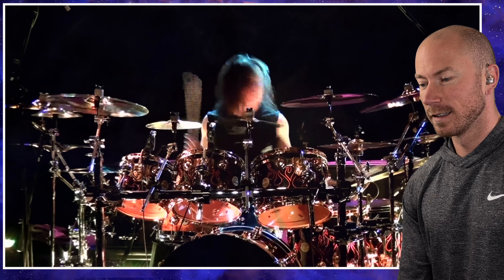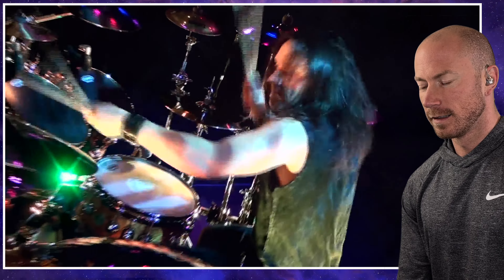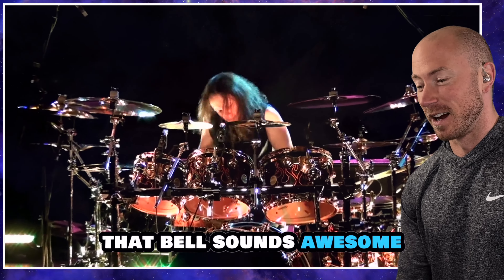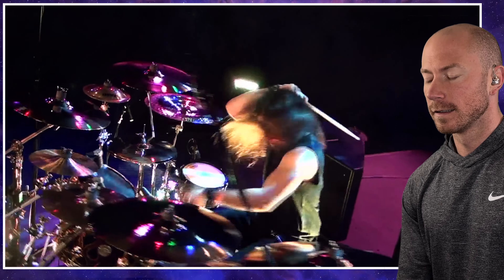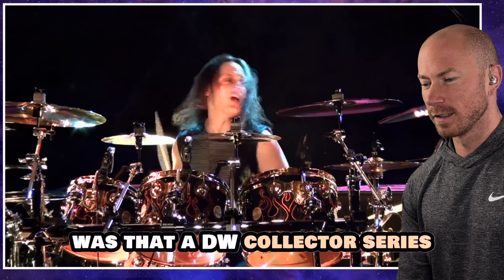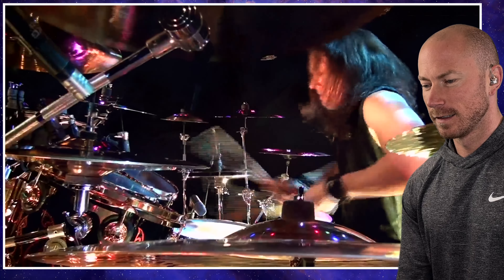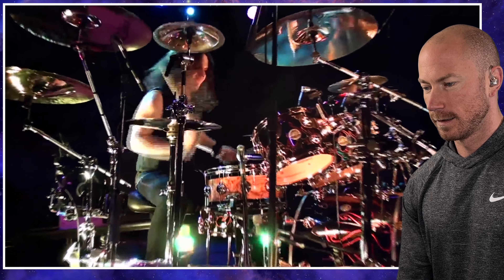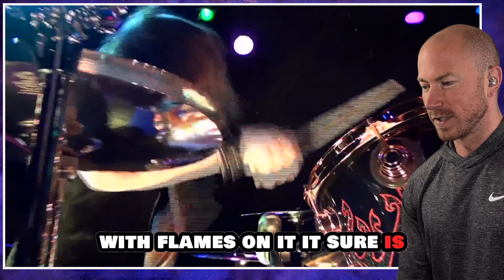Cool cymbal work. That bell sounds awesome. Doing some one-handed stuff here. Is that a DW Collector Series? Sounds amazing. With flames on it — it sure is.